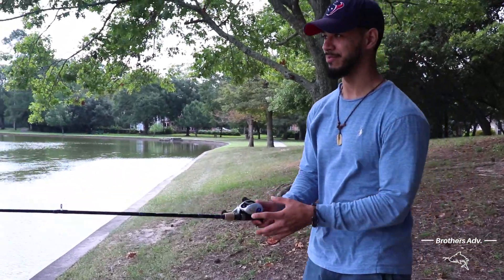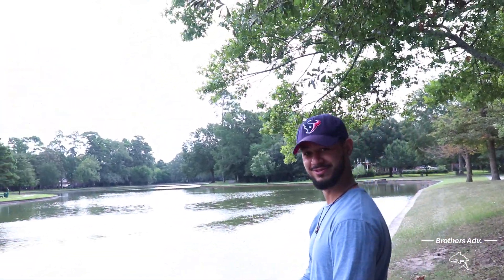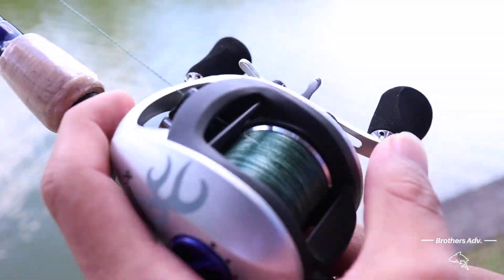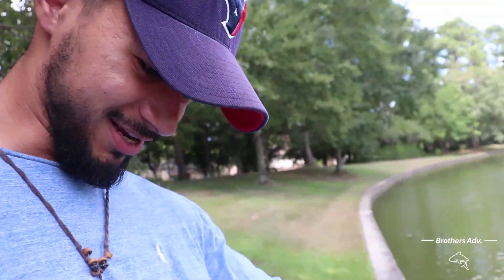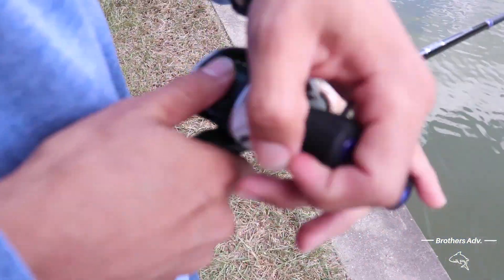All right, first cast — hopefully I don't get backlash. Oh, would you look at that? No backlash, mate! What are you trying to do? Second cast — what happened? I jinxed myself. Jinxed yourself and you got a backlash. Here we go, fixed it.